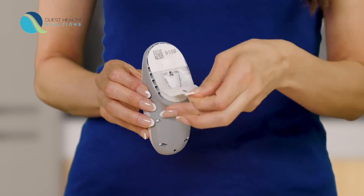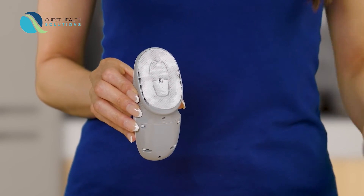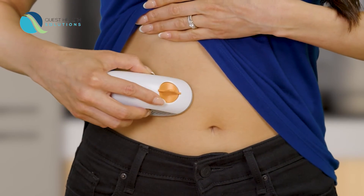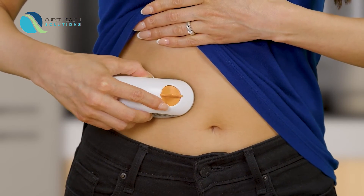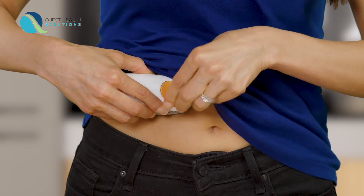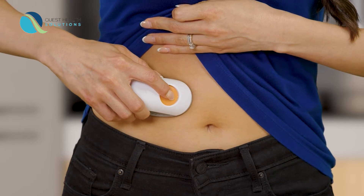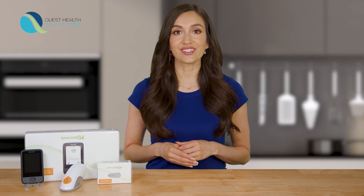Grab the sensor you used during setup and remove both labels. Do not touch adhesive. Place the applicator on skin. Remove the safety guard. Fold and break it off. Press the button to insert sensor. Remove the applicator. You successfully inserted the sensor.